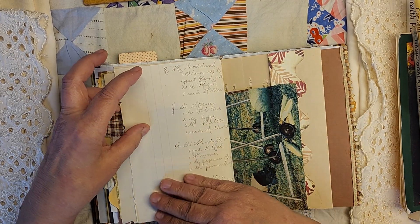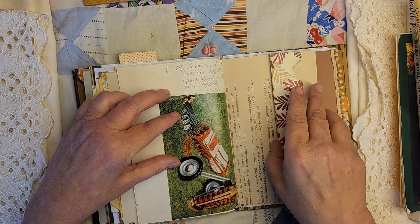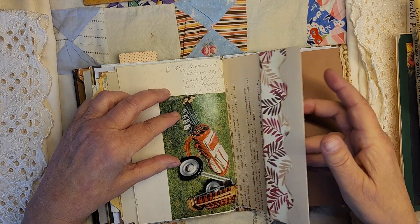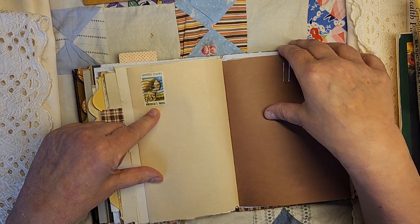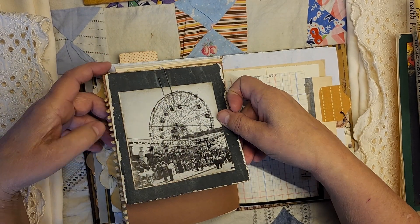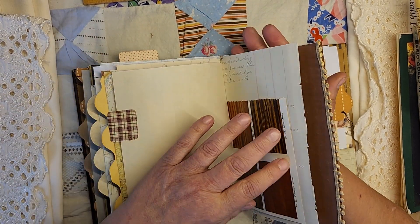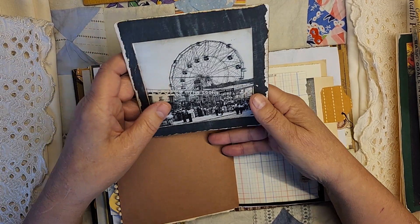This beautiful handwriting — it's late 1800s. You'll flip with the rest of that letter. There's your sheep — everyone gets a sheep — America's wool, United States. And then there's some more of that trim — you always go fun places, right?